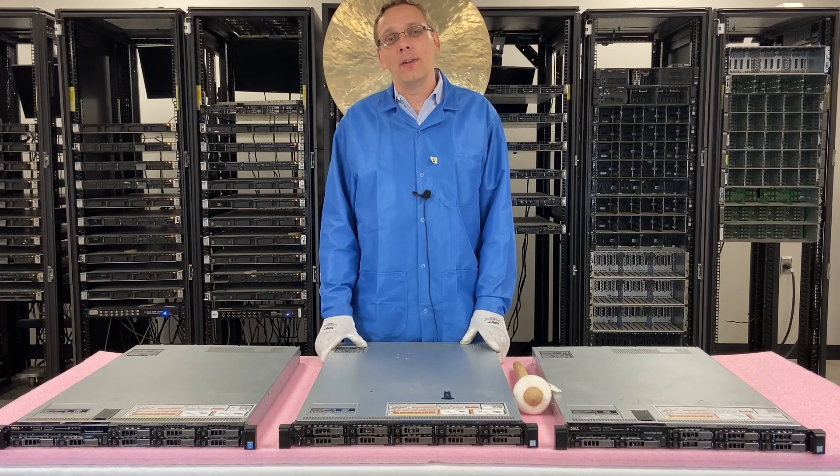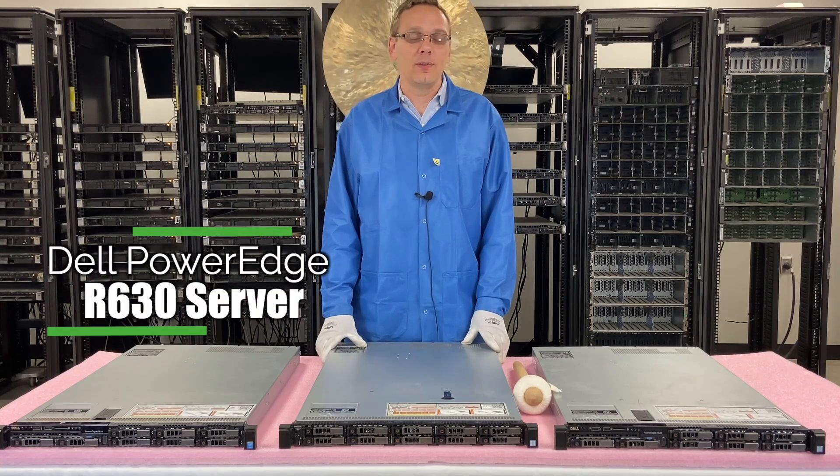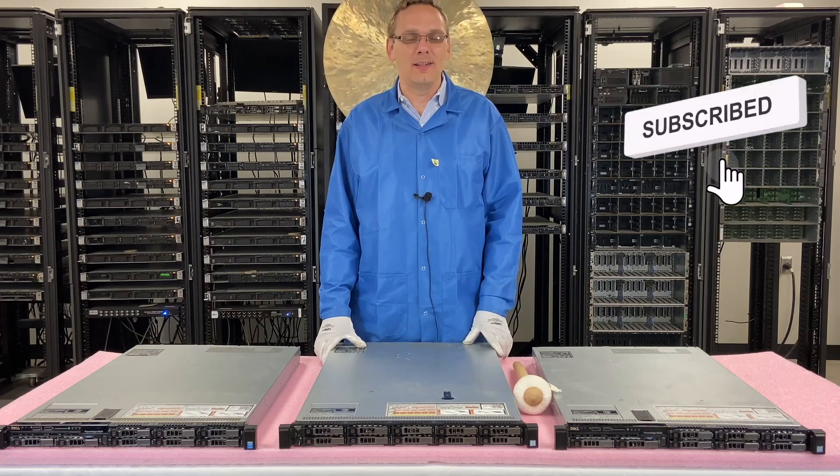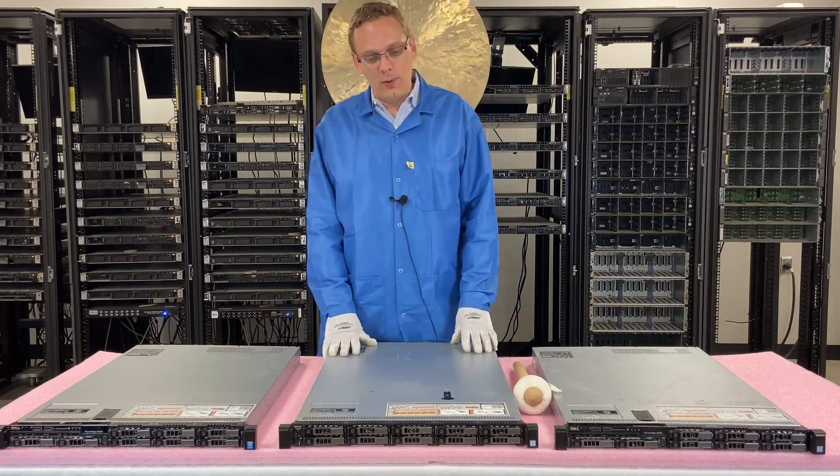Hey, thanks for stopping by today to learn a little bit more about the Dell PowerEdge R630 server. Do us a favor — if you find anything in this video useful, click that like, smash that subscribe. Alright, let's get rolling.